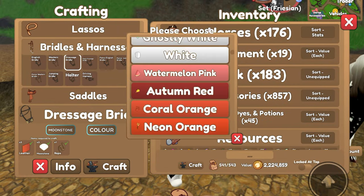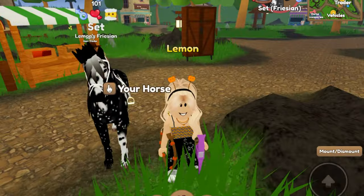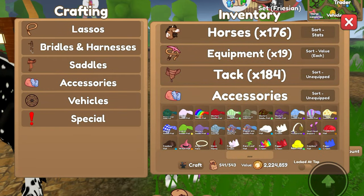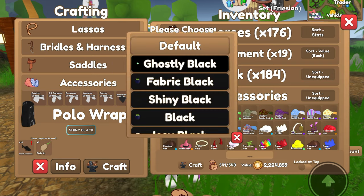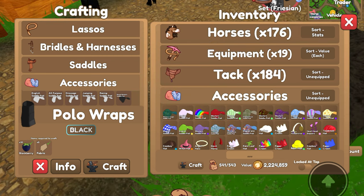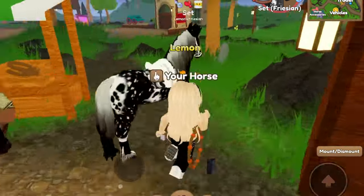Let's go with the dressage bridle, white — craft. This is actually looking pretty cool. I'll craft something for the legs and accessories — craft some polo wraps. I think shiny black would look nice, however I don't have any black sea bass, so we'll probably just make it regular black. It's fine. Craft.